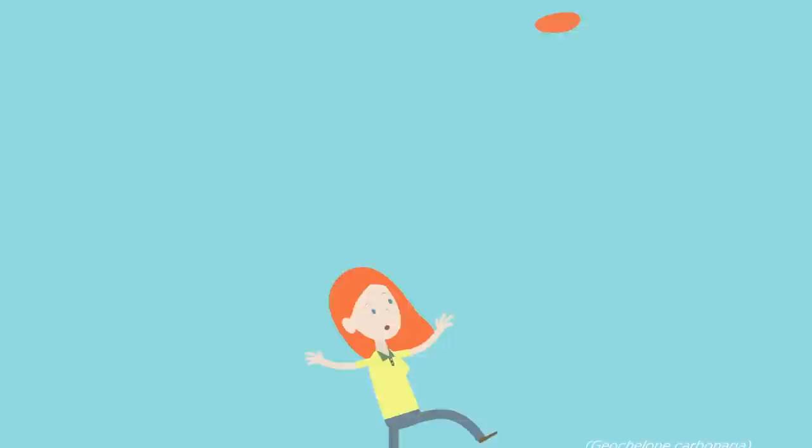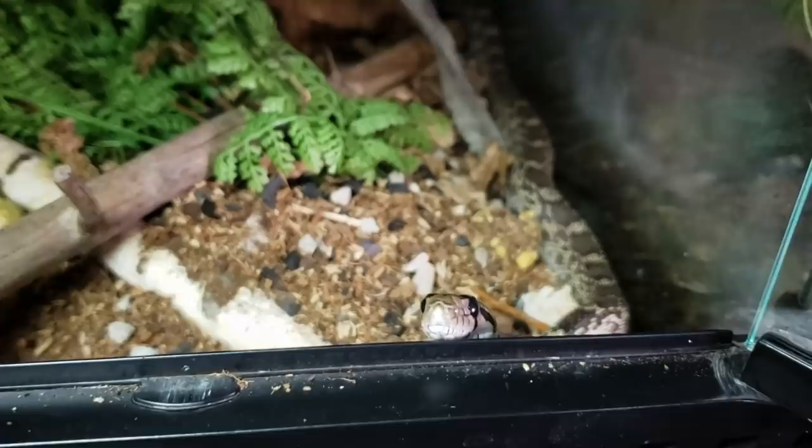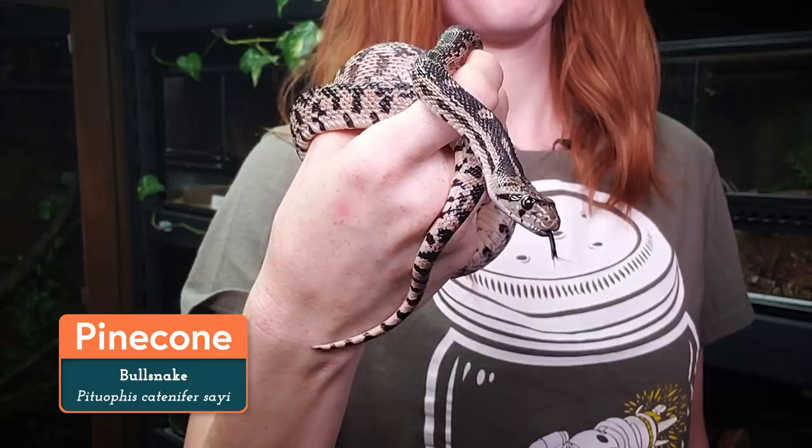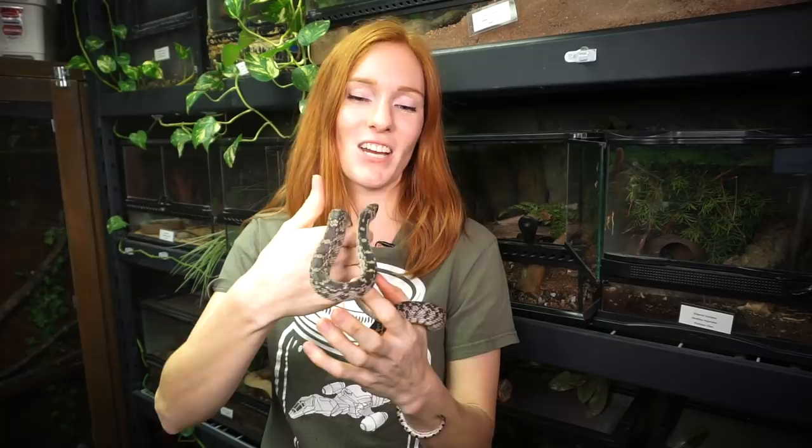First, I'm going to get my spatula, and then we're going to see if she wants to come and join us. Hello, sweetheart. Do you want to come and say hi? Move nice and slow. Good girl. This is Pinecone, and she's a bullsnake or a gopher snake.